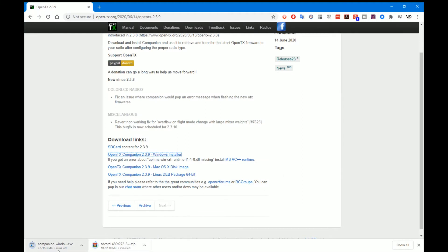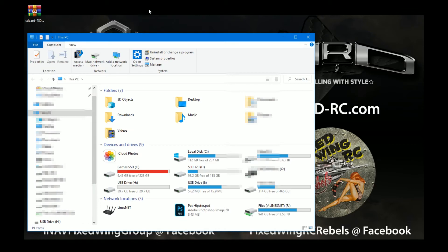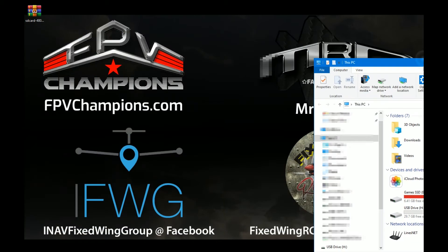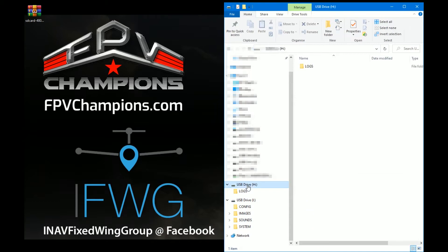I'll come back once the downloads have finished and I've installed the latest version of OpenTX Companion. With OpenTX Companion installed, the first thing I'm going to do is open up Windows File Explorer. You'll see the Horus is connected to the PC and there are two drives for it. If you remember, on the Horus itself the SD card only had a logs folder — so this one is the SD card, and this here is the actual Horus main drive itself.